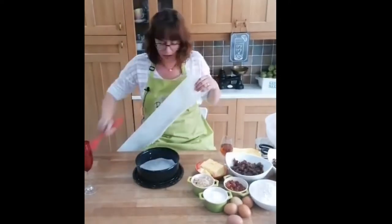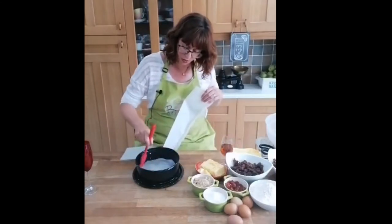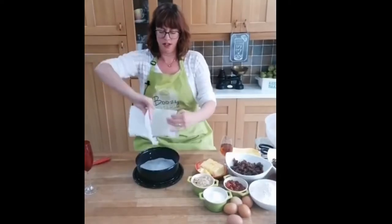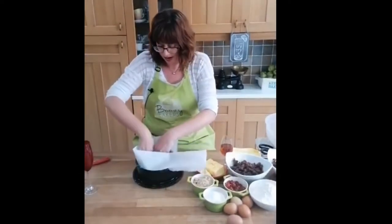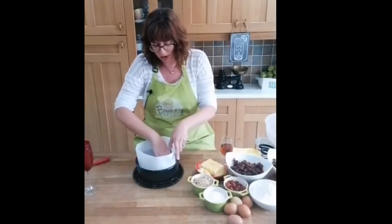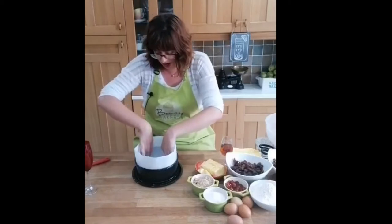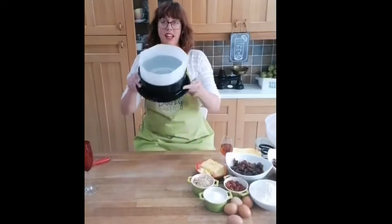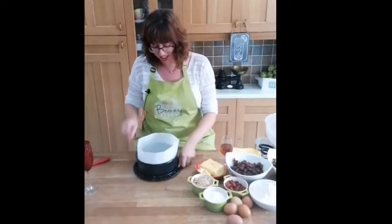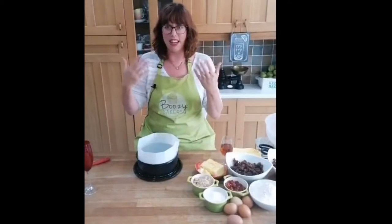I might just use a bit more butter on the edges of my parchment paper just so it has something to stick onto - going along the edges of the circular bit of parchment paper. You'll be so glad of all this preparation when the cake's in. Then I'm going to press my parchment paper strip up against the sides of the tin and to the base. I'm just making sure it's nicely fanned out so we don't end up with any weird angles on our cake. The fringing really helps make sure nothing seeps out and it's all nicely protected - you don't end up with a hexagonal shape with your paper.